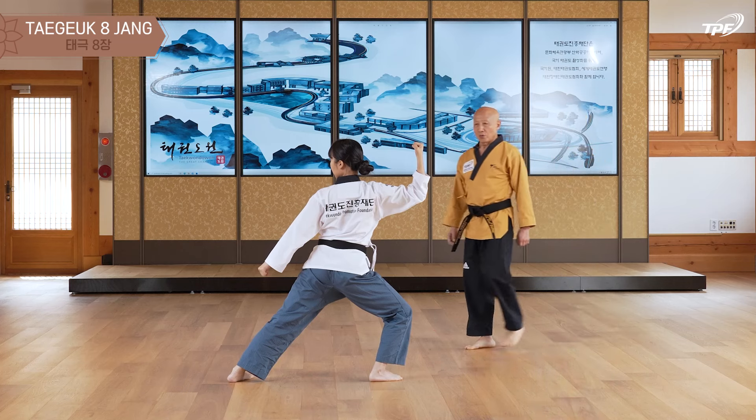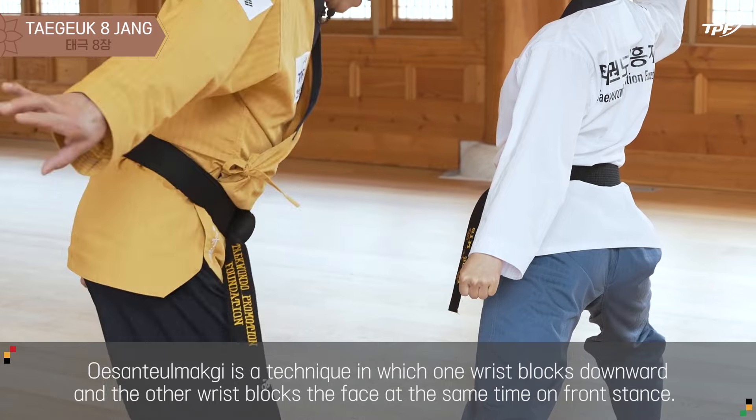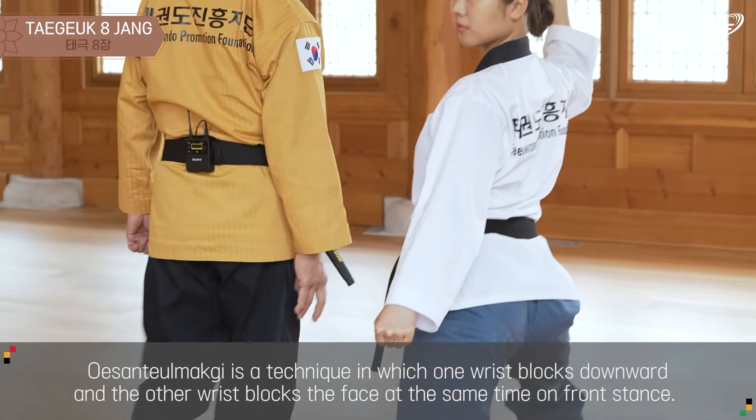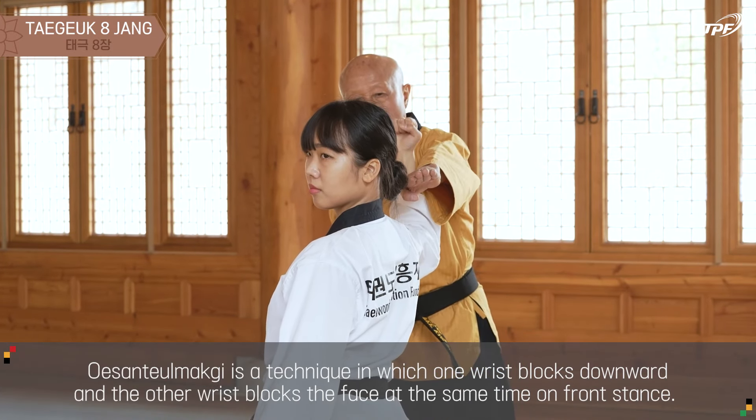I will show you the first step of the attack. Let's do it! One, two, three!